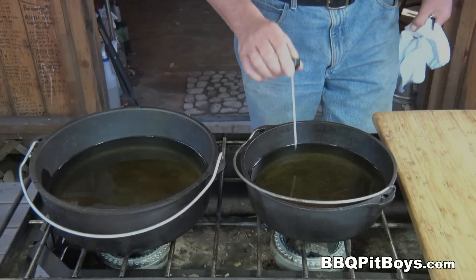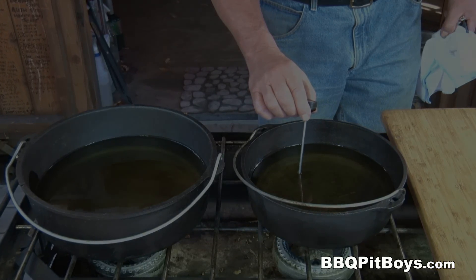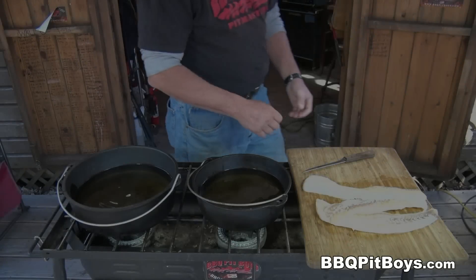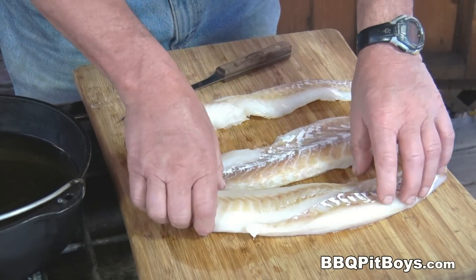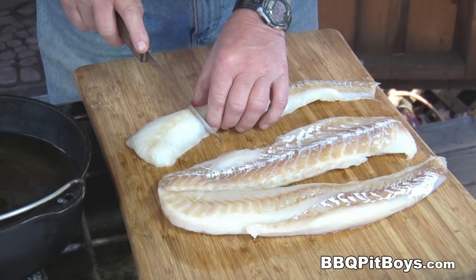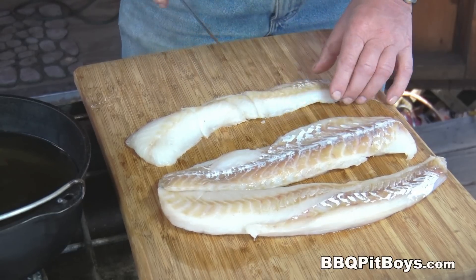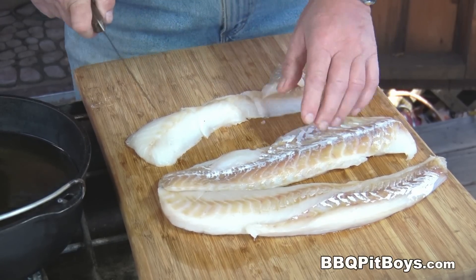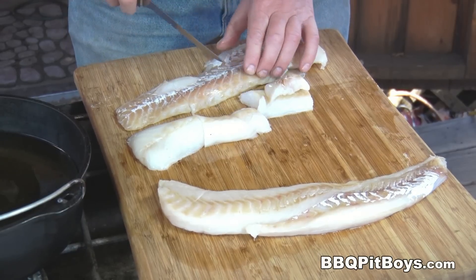Alright, we're heating up some oil. You can use some veggie oil, some corn oil, or peanut oil — use your favorite oil or whatever you have easy access to. We're going to get it up to about 350 degrees Fahrenheit. And here we're just prepping the cod — nice pieces, nice and thick. Looks good enough to eat already.